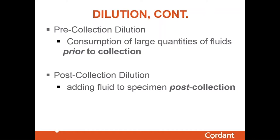The second mechanism of diluting a specimen is post-collection addition of fluids — the individual urinates into a specimen cup and then adds water to it, possibly pouring out some urine first. That can be avoided by doing an observed collection, since it will be very difficult to add water to a sample when the collection is observed.